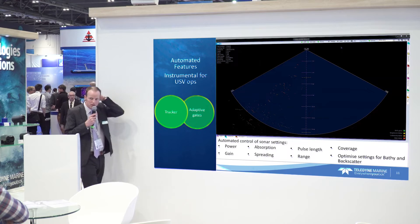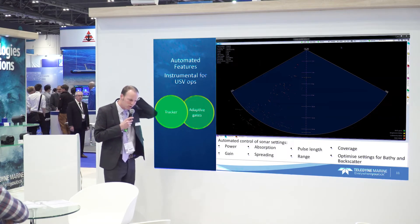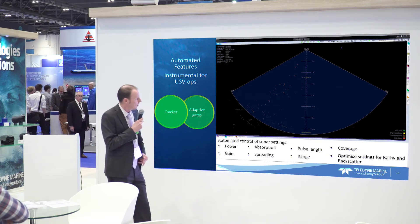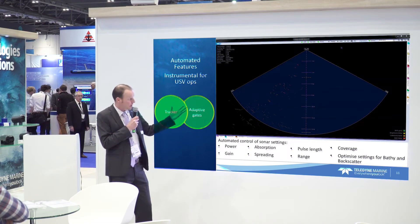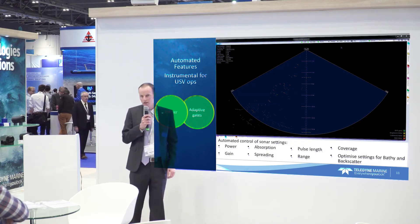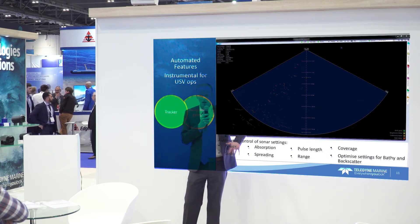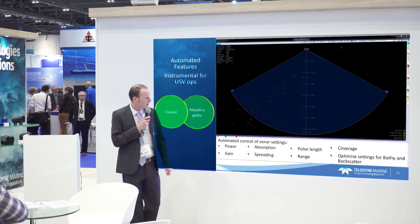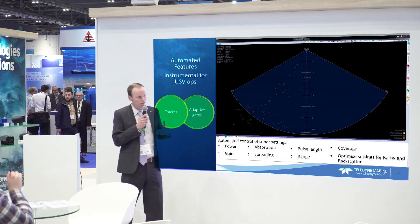The automated controls are really useful when working in an autonomous fashion. Of course, there's no surveyor who can communicate to the sonar and you can't babysit it — so you want it to run by itself. We have something we call the Tracker, which is like an autopilot. It handles all settings like power, absorption, spreading, and range that you would otherwise have to pre-set before launching the AUV. Now we can just run the Tracker. I'm going to show a short video clip — the sonar wedge — where you are sailing into the screen and would see your seabed coming across.